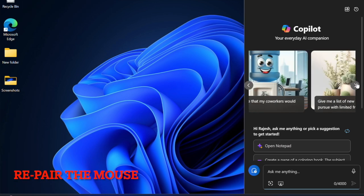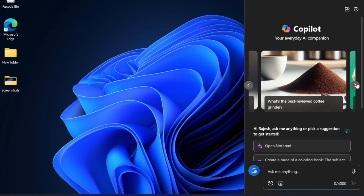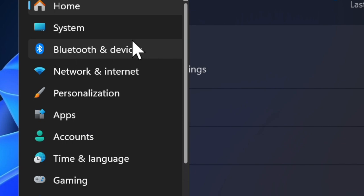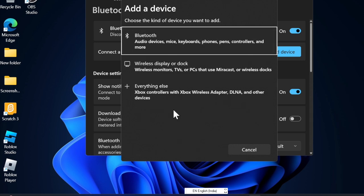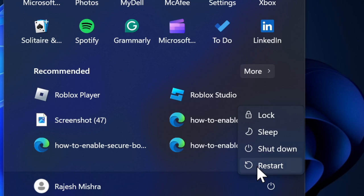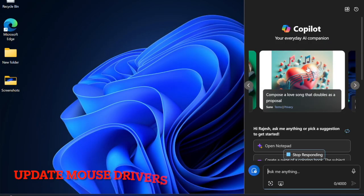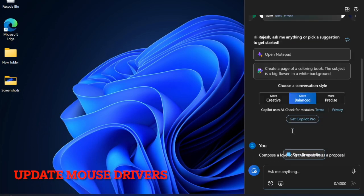If your connected mouse continues to malfunction, it would be better to re-pair it with your Windows device. Navigate to the Start button and choose the Settings app, then select Bluetooth and Devices in the left sidebar. Select your mouse from the paired devices list and hit the Remove Device option. Restart your computer and reconnect the Bluetooth mouse by clicking the Add Device option.